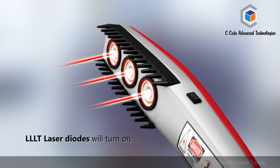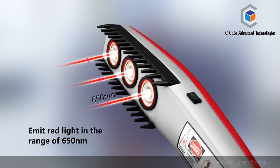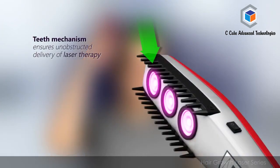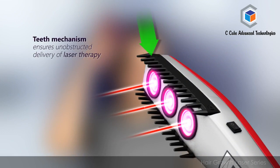The LLLT diodes will emit red light in the range of 650 nm and the device is now ready to use. Place the hair laser comb flat on your scalp, making sure that the comb attachment is touching the scalp. The teeth mechanism ensures unobstructed delivery of laser therapy.